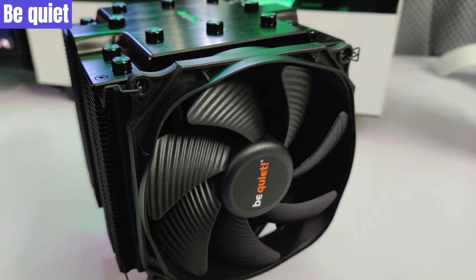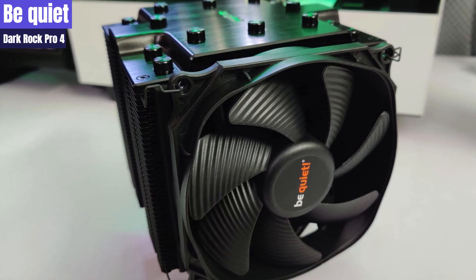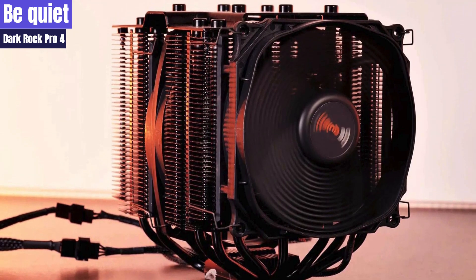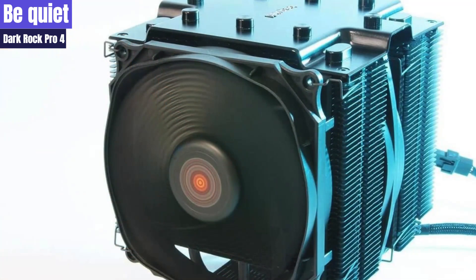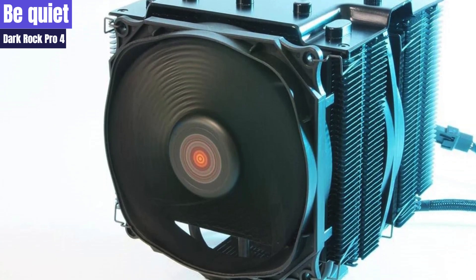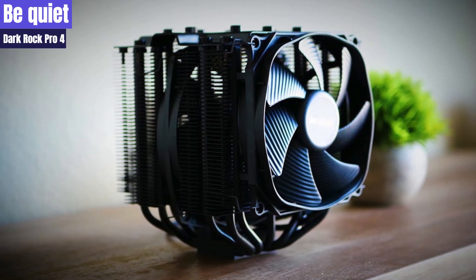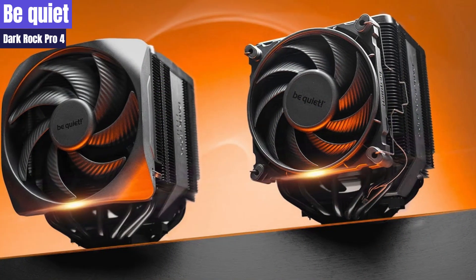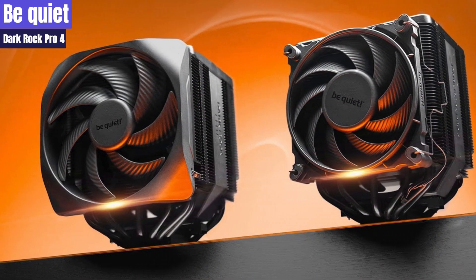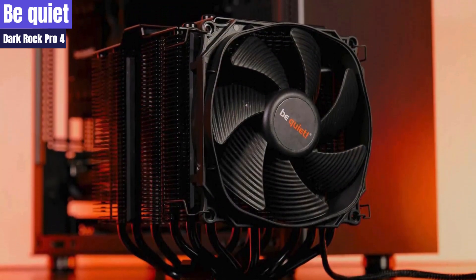Number 2: Be Quiet Dark Rock Pro 4. The Dark Rock series by Be Quiet is the pinnacle of the company's air cooling line. The Dark Rocks are CPU coolers that come in deep black color with a simple yet elegant appearance. The Dark Rock Pro 4 is the latest flagship model of this series, designed for power users and overclockers who require maximum cooling power from a performance-oriented, heat pipe-based tower cooler. The Dark Rock Pro 4 has two fans — one 135mm and one 120mm — positioned so that an extra cooling fan is placed between the twin aluminum fin cooling towers.